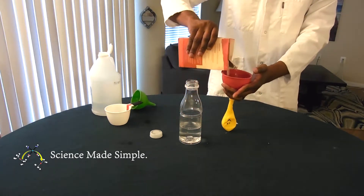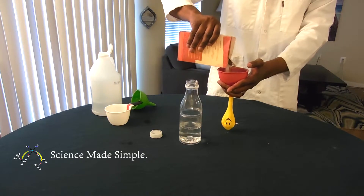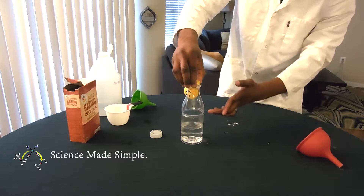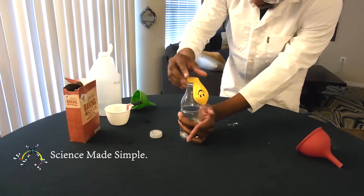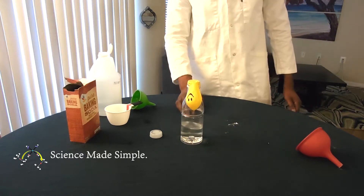Separately, we pour about 4 tablespoons of baking soda into an uninflated balloon using a funnel. Then, we stretch the opening of the balloon around the mouth of the bottle, being careful not to accidentally tip the baking soda into the bottle just yet.